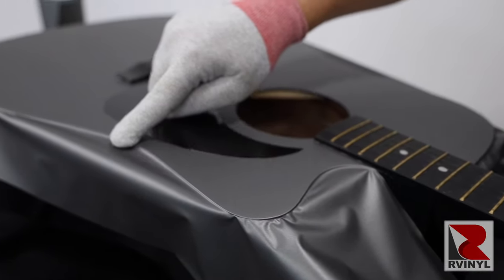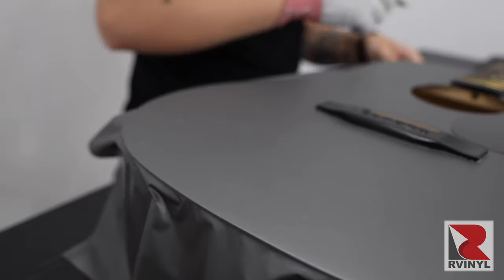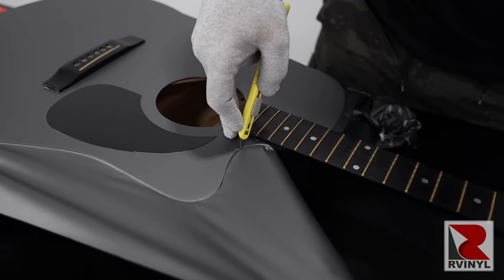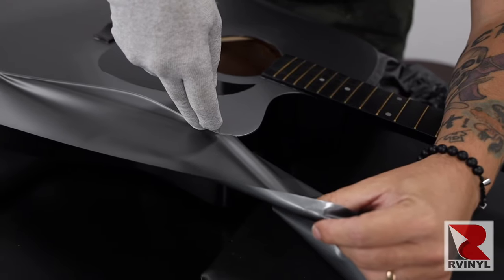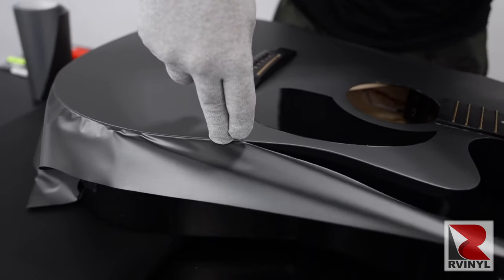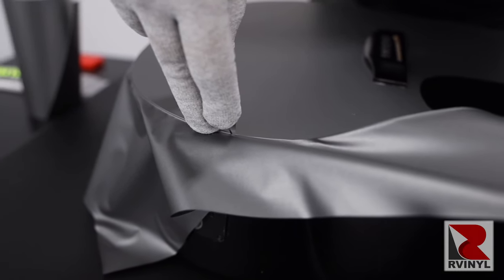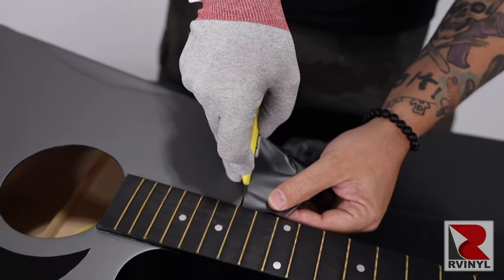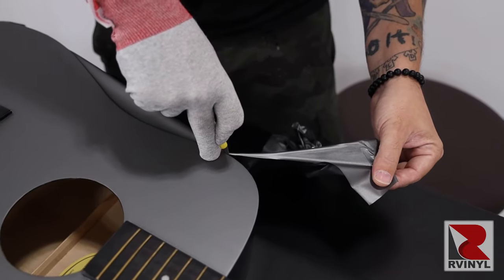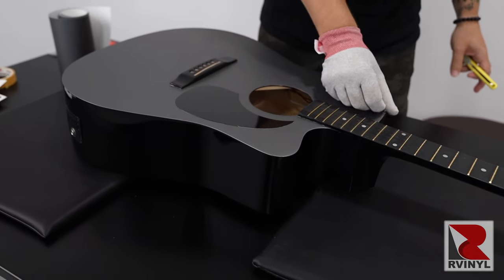To prep the excess film from being cut away from the side, run a finger and application glove around the entire edge. Once the material is 100% uniform, cut the material safely away. The free hand pulls away to make even tension and the angle of the blade is roughly at a 90-degree angle towards the side so the blade runs parallel to the edge of the guitar. Cut from the neck to a halfway point then repeat the exact same steps on the other half. Once the excess film has been removed, run a finger on the outside edge to make sure it's 100% sealed, and now it's time for the sides.